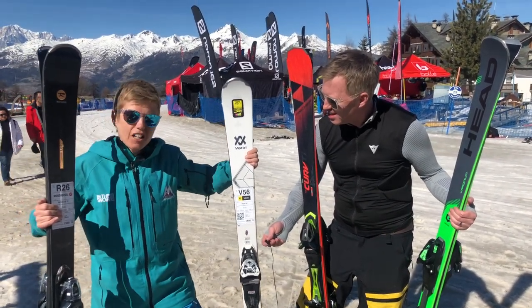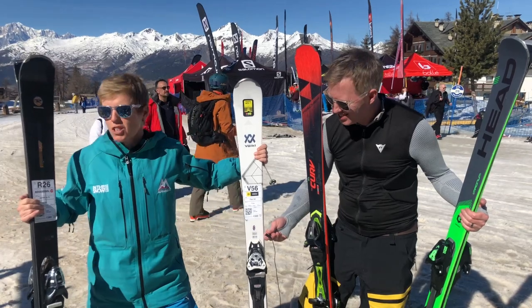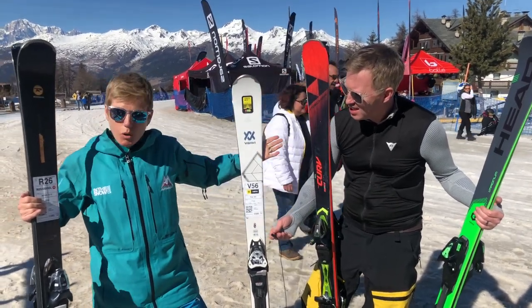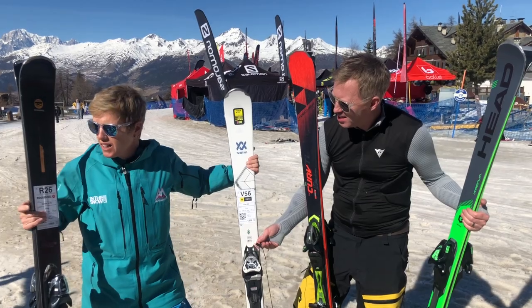You'll be able to learn how to feel how the ski is reacting. If you're better than that and you've come from a race background, you might prefer something a little bit more serious, a little bit more full-on, because you'll be able to handle it. You won't be going fast or flying down the piste at Level 1, but you do need to know how to ski really, really well.